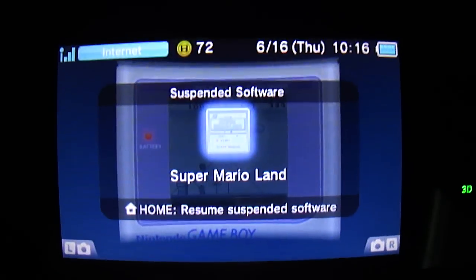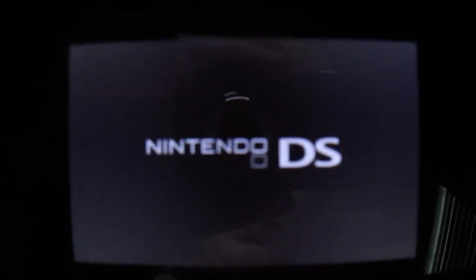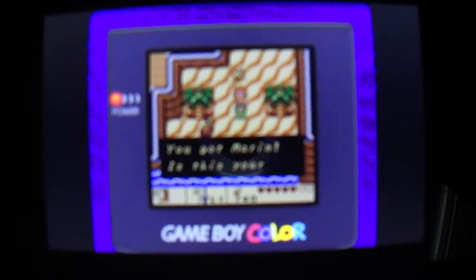Let me go back out and show you the same thing with Legend of Zelda for the Game Boy Color. And there you see you have a Game Boy Color frame around the image.